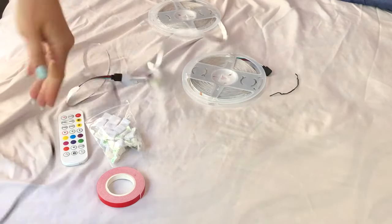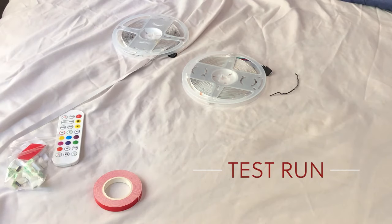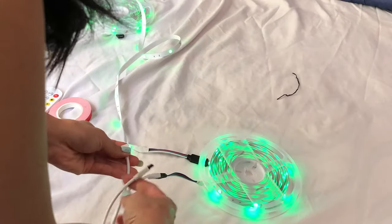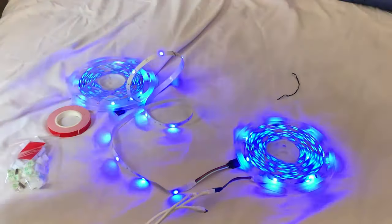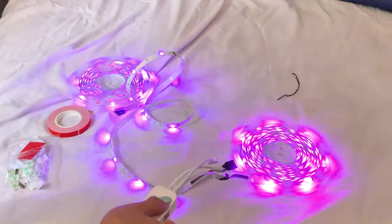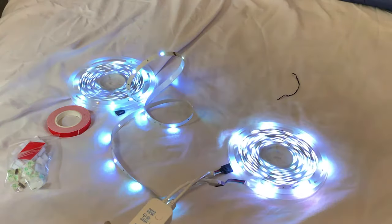Right now I am testing these lights to make sure they work. I plug the adapter in the wall, hook up these two together, and it looks like they are functioning pretty well. Don't forget to test that remote control y'all and make sure batteries are included. I always check the fine print to make sure batteries are in there because I ain't about to go out of my way and buy any.